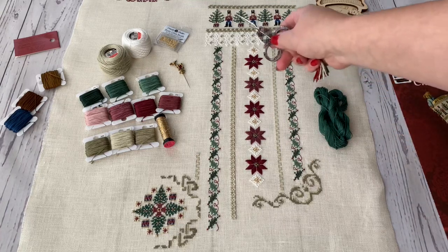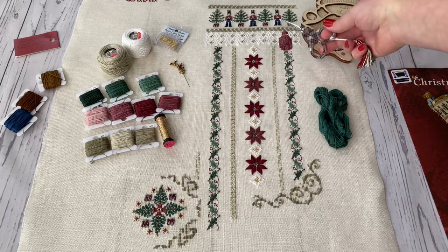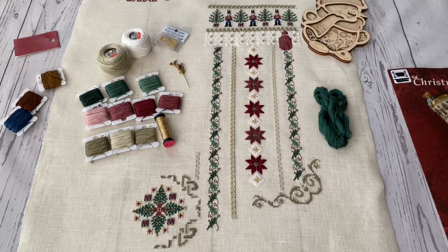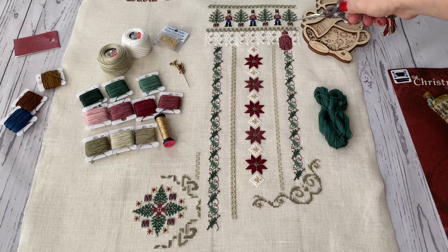Surprisingly, these soldiers were not stitched so quickly or easily — not because they are complicated, but because you stitch like three or four cross stitches and then you have to change thread after thread. What's interesting is the mittens: they are white, they consist of three stitches each, but it's Smyrna stitch, which is super interesting.